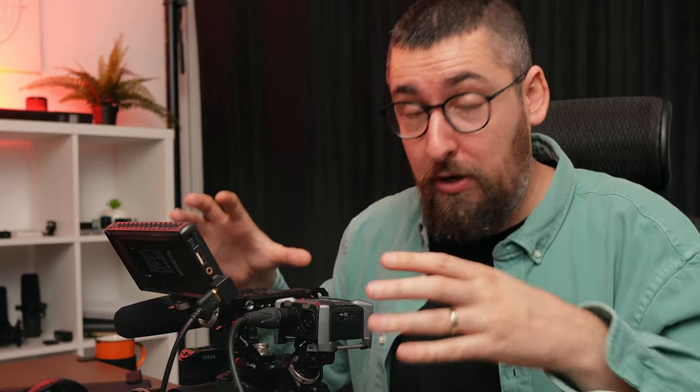Tomorrow I will shoot a documentary after-movie for a friend of mine who's a big entrepreneur. He has a booth inside a conference about his business with Metaverse, and the conference is organized by the biggest real estate website in Romania. I think it's super cool to show you how I prepare for a documentary after-movie kind of shoot.